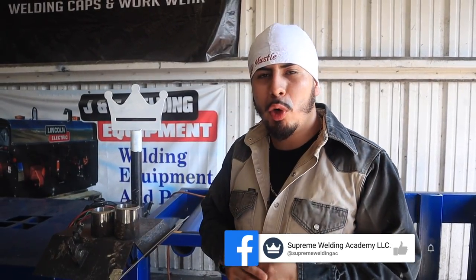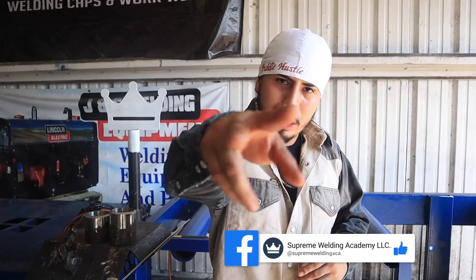Hello Arcadex family, we are back with another great welding video. For today's episode we're gonna be doing a three inch 309 stainless to carbon. Stay tuned.